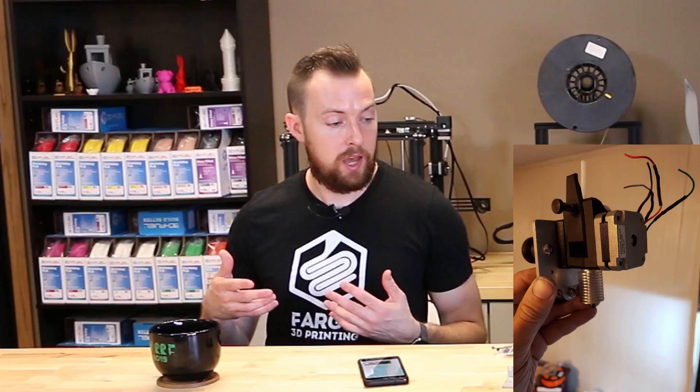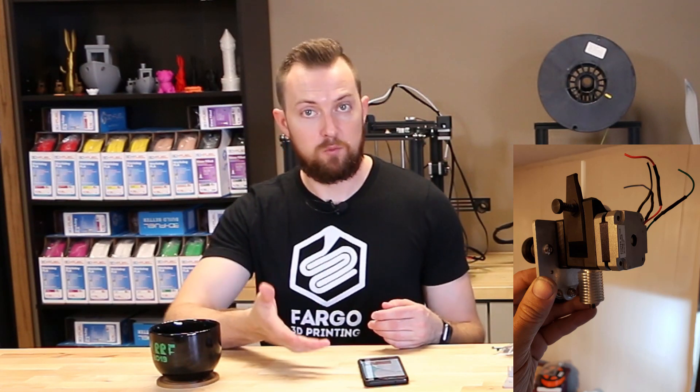There are going to be future different versions of this kit. One will come with a different stepper motor — a pancake motor — so it'll be smaller and less weight. Another version will essentially be the entire head: an aluminum extruder upgrade, the direct drive kit, a different hot end, everything all contained in one piece that you just slide off the V-slot rail system on the X-axis, slide the new one on, connect cables, and you're good to go. We don't have a timeline or a price on when that will be available, so if you're looking to do a direct drive kit, don't hold off waiting for that version.